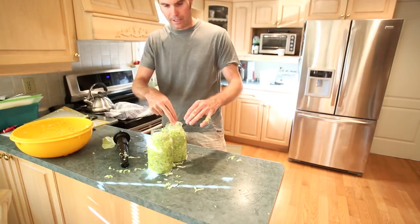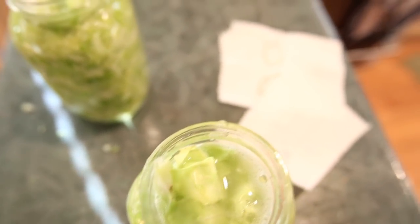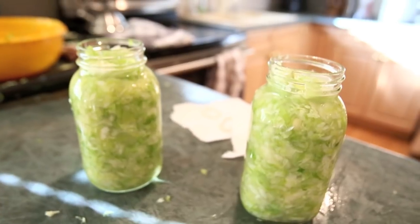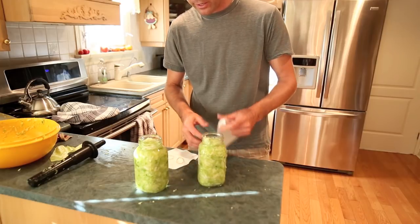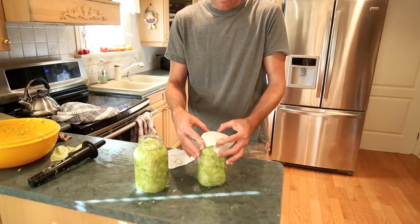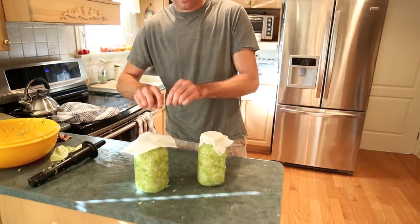I've got to clean that up and then get a little paper towel and elastic band for the top. You can see it packed in nice and tightly with the liquid up on top. Put it in a dark closet and let it go for seven days. You want the elastic band and paper towel or cloth on top so that you don't get fruit flies in there when it starts fermenting. You'll know it's fermenting when you start seeing bubbles coming up. It's really good probiotics in sauerkraut.